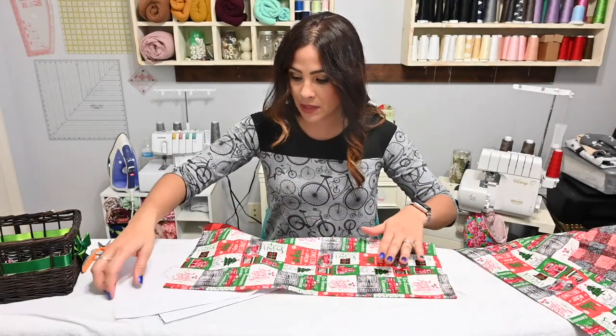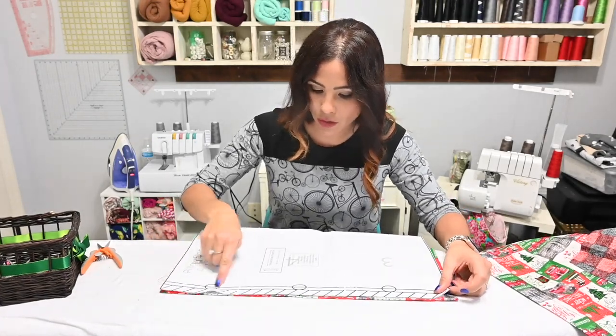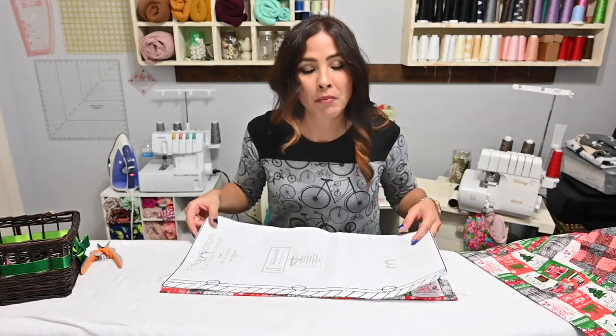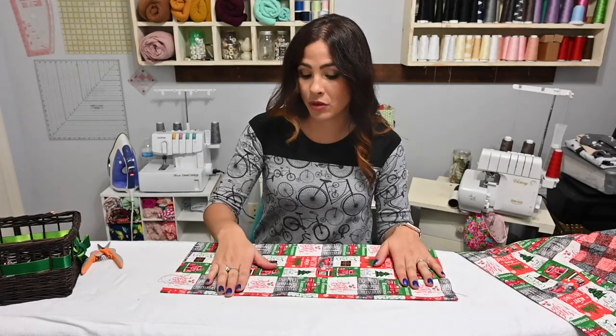Once we are done topstitching, you can use your pattern piece and mark those spots where your buttons are going to go. You can attach your buttons and do your buttonholes, or if you're going to do snaps, you can go ahead and do snaps.